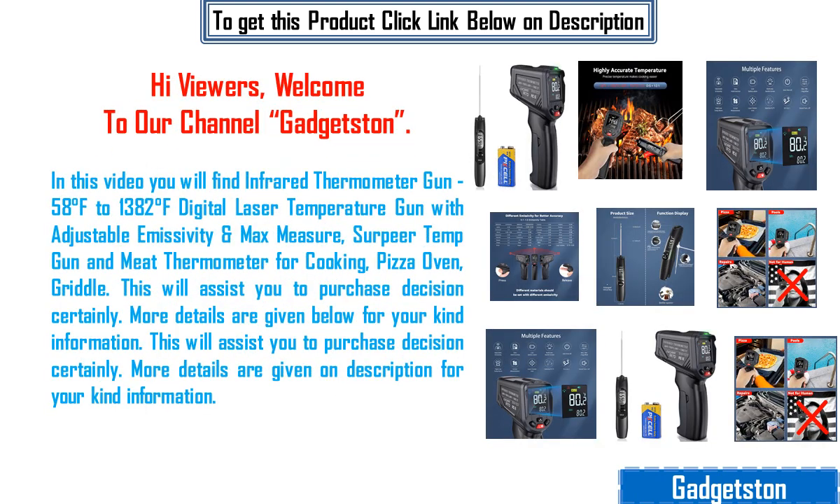Hi viewers, welcome to our channel Gadgetston. In this video you will find an infrared thermometer gun — minus 58 degrees Fahrenheit to 1382 degrees Fahrenheit — digital laser temperature gun with adjustable emissivity and max measure, superior temp gun and meat thermometer for cooking, pizza oven, and griddle.